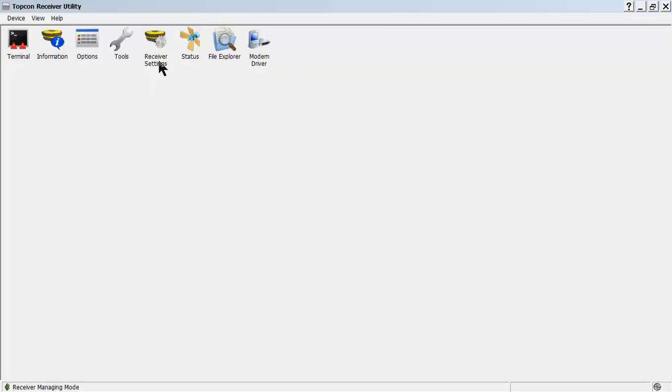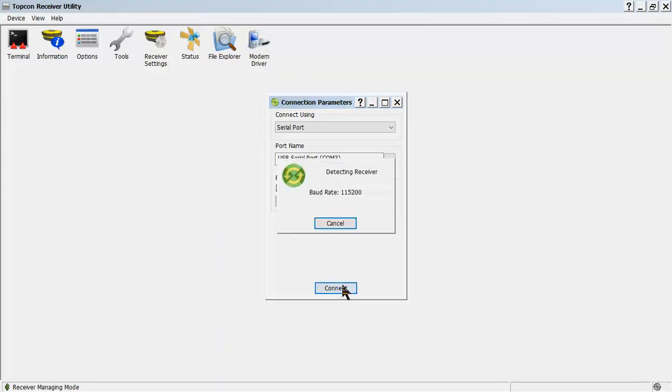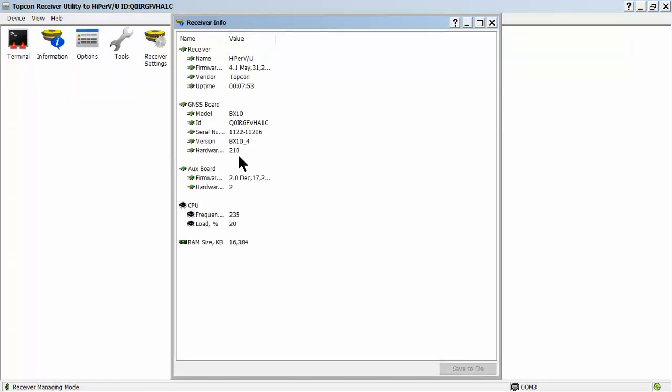We'll go into the TopCon receiver utility program. The first thing we're going to do is check for the software version. We're going to do that by going to Device > Connect. You'll select the appropriate port that you'll be using — I'm currently using a USB serial port adapter that landed on COM3. This will vary on your machine. Once we discover which one we need, we'll hit Connect. It will initialize the connection, and then we'll move into Information and look at our current software firmware version. It's 4.1, created in May of 2013, so this is a little bit old.